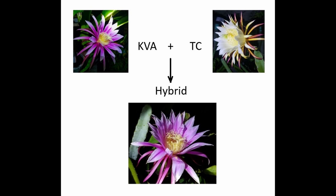Which is very interesting, I think. This concludes the comparison between the hybrid and both parents. I'm going to update when the fruit is harvested, and I can compare the color, fruit flesh color, and the taste between the hybrid and the parents. So stay tuned. Thank you for watching. Bye-bye.